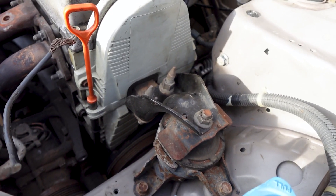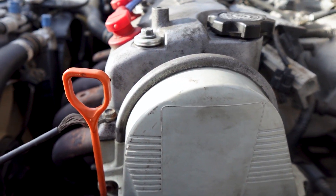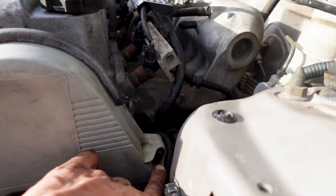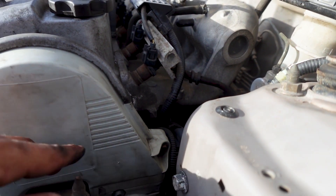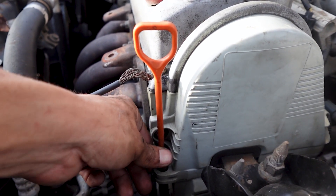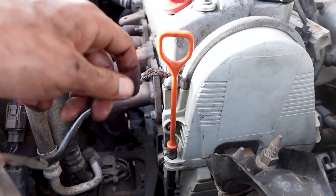I want to change out the o-rings for the dipstick where it connects inside of the block. What I'm going to try to do is loosen up these two tens — one right here by the dipstick and then the other one right here — and hopefully that'll allow me to get this tab out of the way and just pull the dipstick right on up.